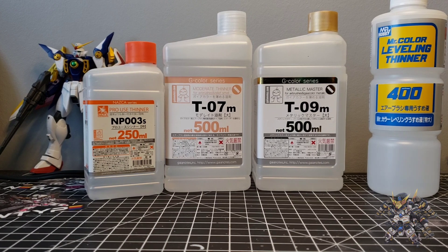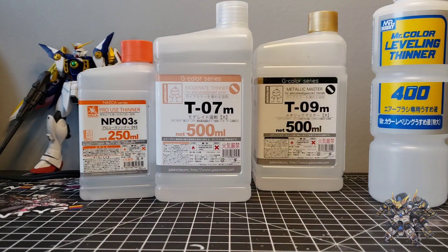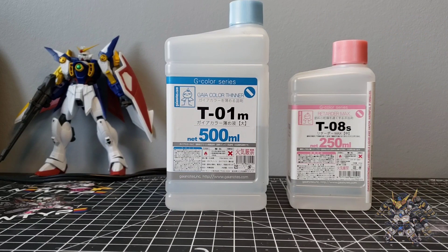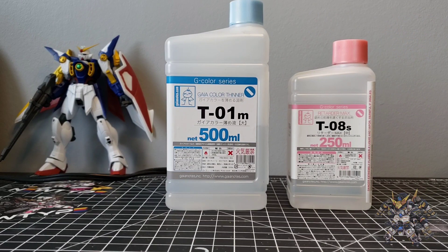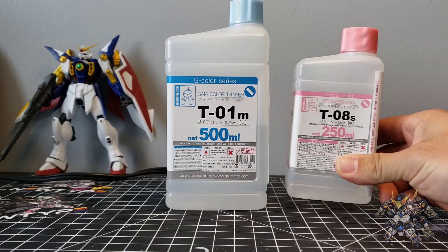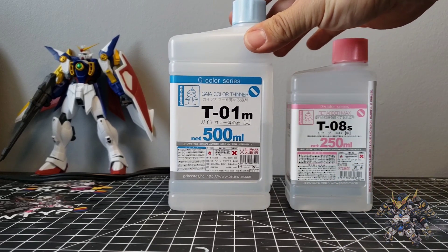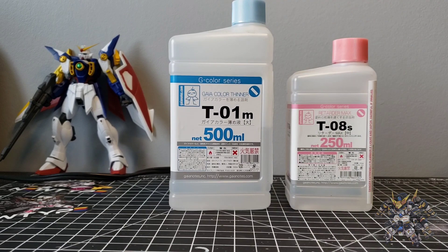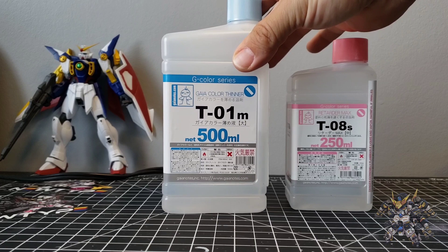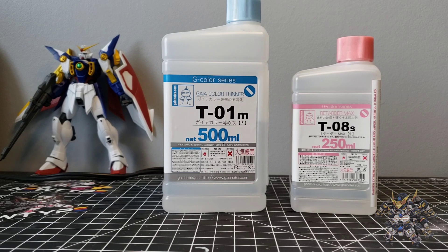For the Mr. Crystal Color I'll be using the Mr. Color leveling thinner, and for the Gaia Notes I'll be using the moderate thinner. Before moving on, I want to add that you can add up to 10% retarder max into a thinner for your paints. So you would subtract 10% of the volume you'd be using for the thinner and replace it with 10% retarder max to make it into a more self-leveling thinner.